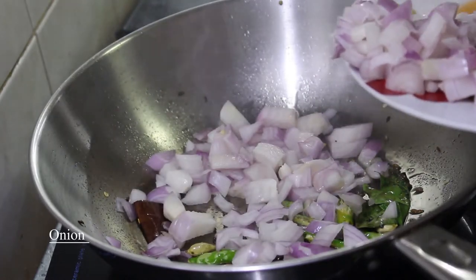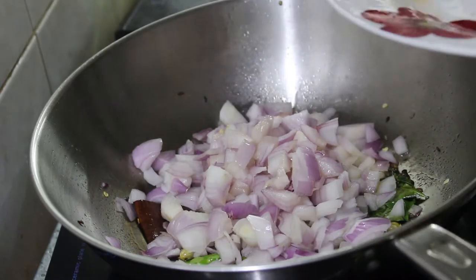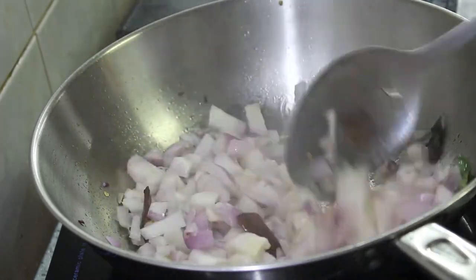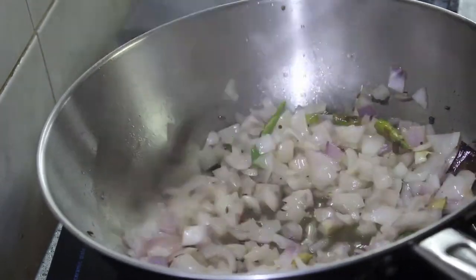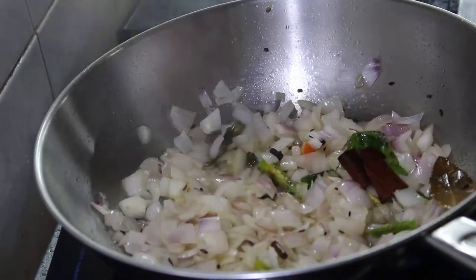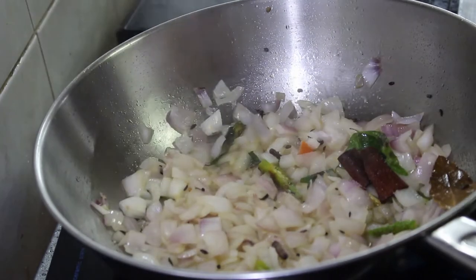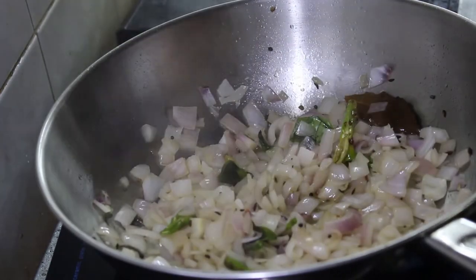Add 3 grams of bay leaf. Add 4 grams of bay leaf. Add 1 tsp. Add a couple of eggs.